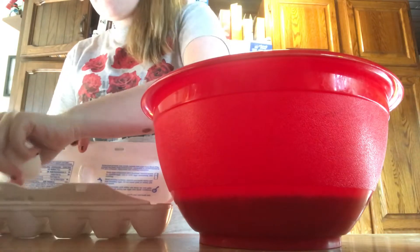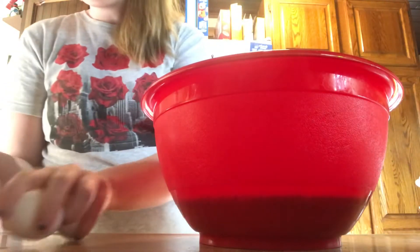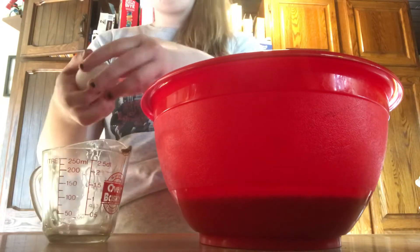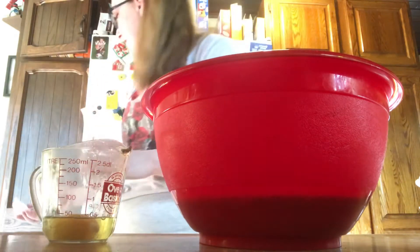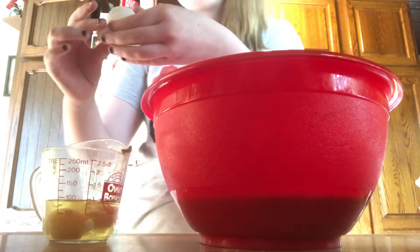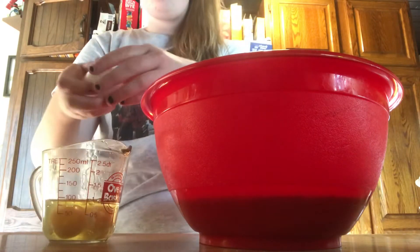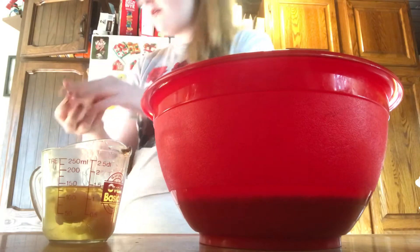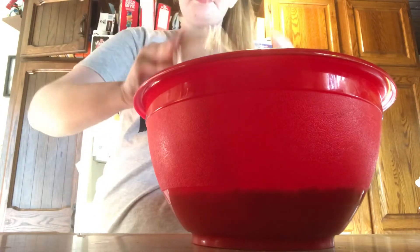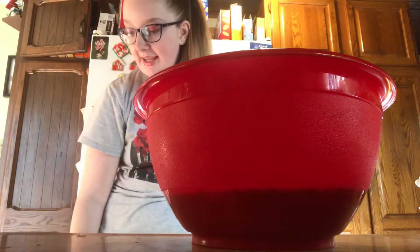I'm also going to be needing three eggs — totally forgot about that. So we're going to get our three eggs, and I'm going to crack them into a separate bowl first, because sometimes the shell goes into the good stuff and you don't want to eat shell. Okay, now I'm going to wash my hands, and then we're going to dump the eggs in.